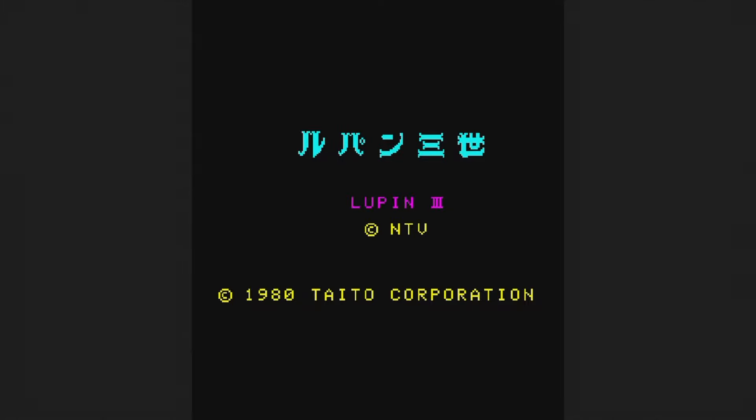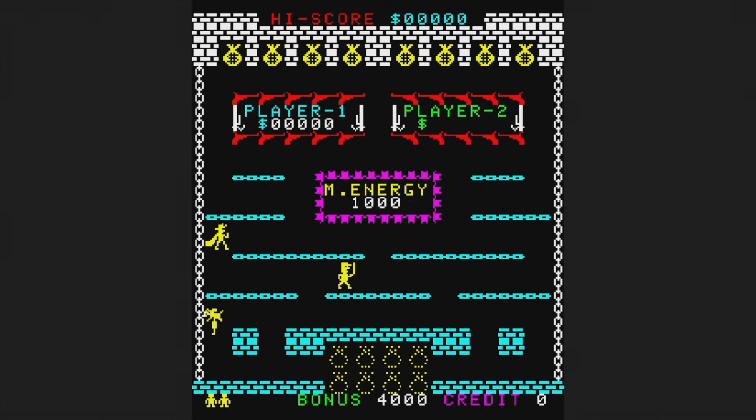Lupin the Third is from 1980, and I wish it had stayed there. You control Lupin trying to get the money bags. The only button in the game makes you disappear and materialize elsewhere in the level. The problem is that I can't seem to grab any of the money bags at all — I've got to be missing something. F this game.